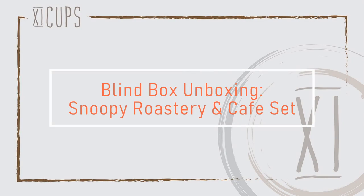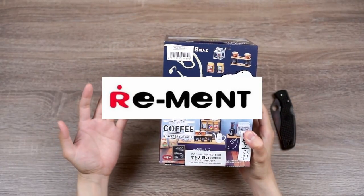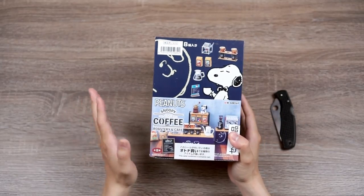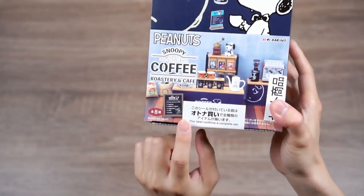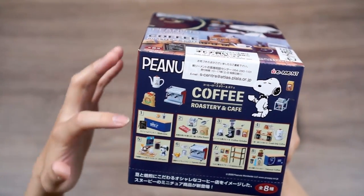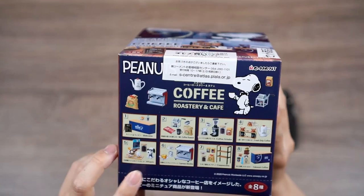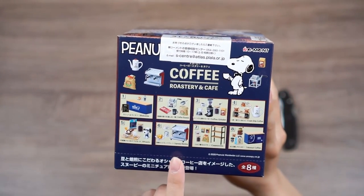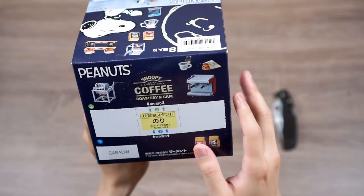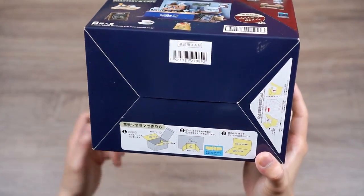Let's get unboxing! So this set is from a company called Re-ment, and if you are familiar with the little collectibles market, Re-ment is actually a Japanese company that makes a lot of these little figurines. This is actually a blind box, but when you purchase from online sellers they give you the option to buy a complete set — that's what this sticker confirms. In the set, it comes with eight different pieces: a welcome table, a roaster set, a coffee grinder, drip coffee, an affogato with a little Snoopy, an espresso set, a cappuccino set with a coffee shelf, and a takeout counter. When it's all pieced together it should look like the image on the box, which also has some cutouts for the backgrounds and scenery.